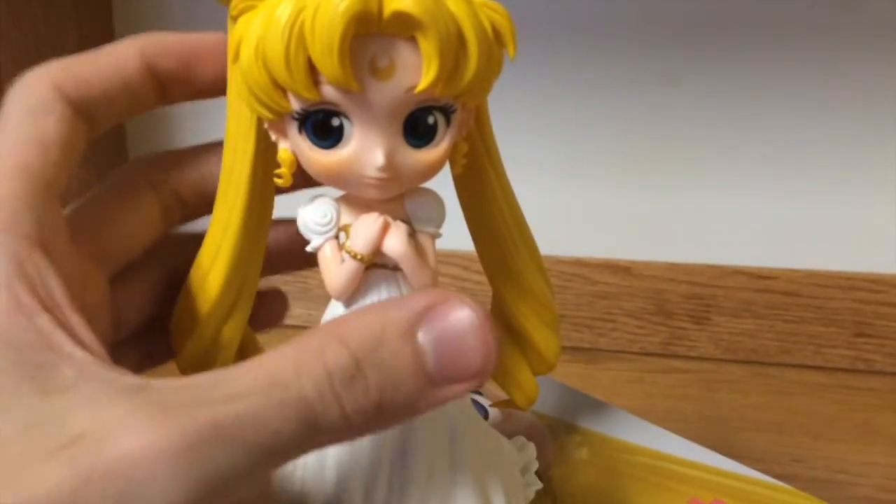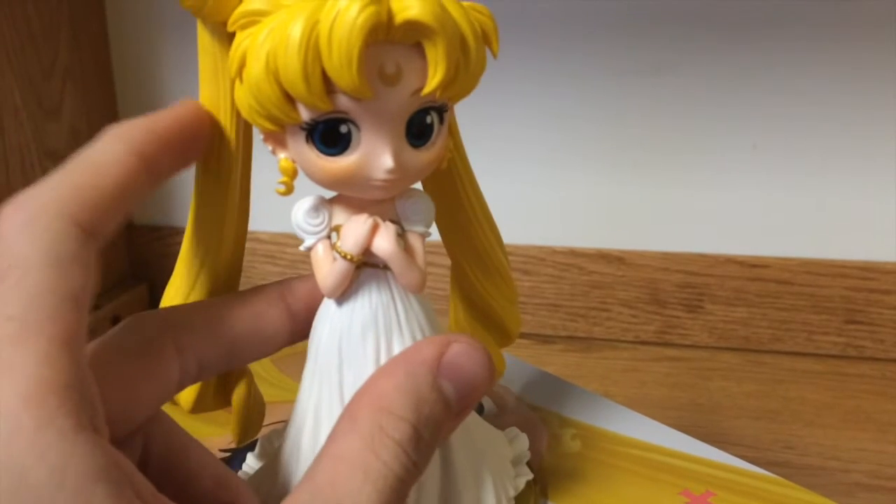Also, her head moves around, so you can put it in different positions if you don't like the original.